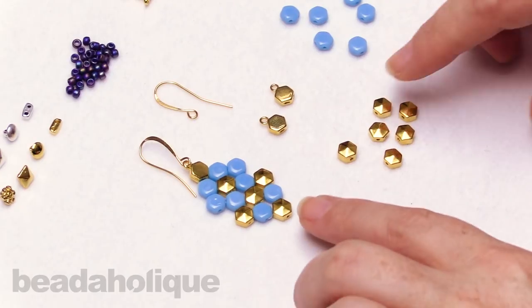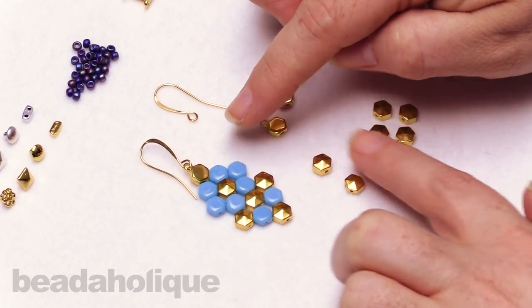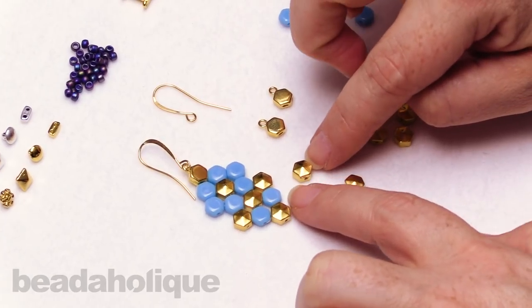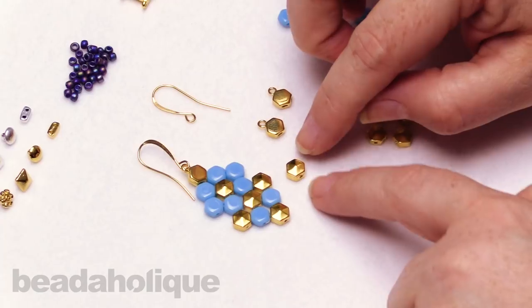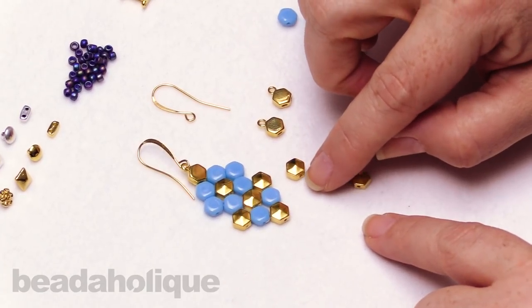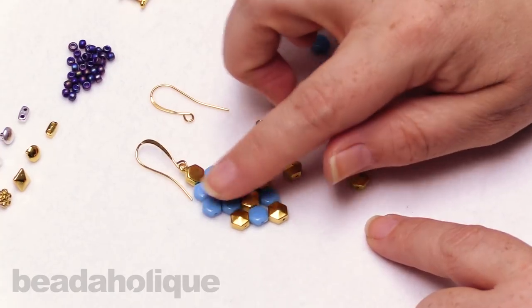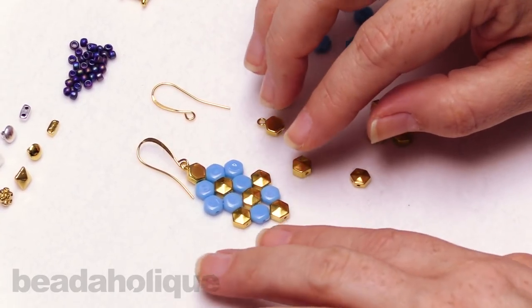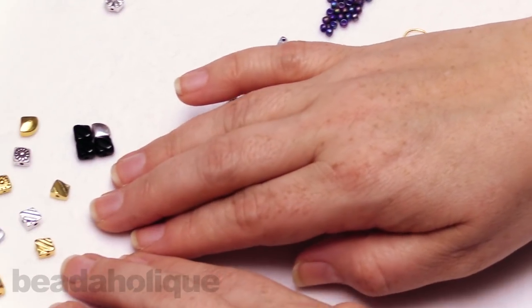So down here I have a little project, and I'm going to show you how to do this. This is a great example of what those bead substitutes are. You can see that I'm using the honeycomb beads here, and then I have these little bead substitutes — all they really are is a metal plated bead that's going to substitute one of those colorful beads. Let me draw your attention up here and start by talking about some of the options.